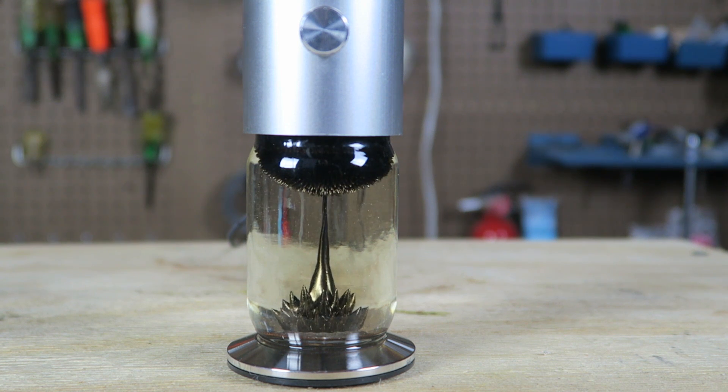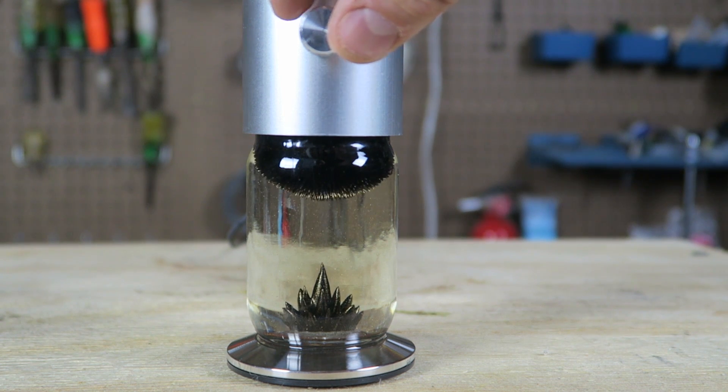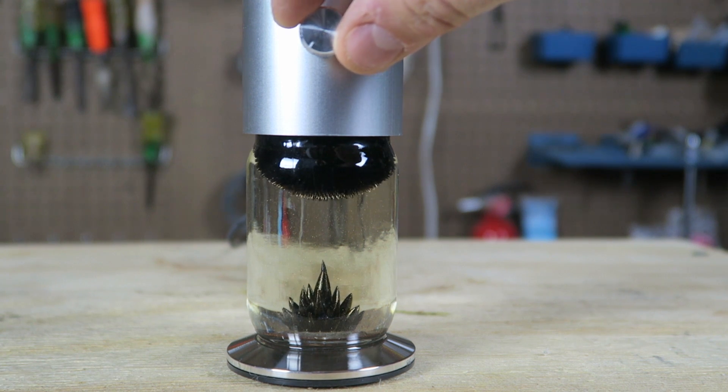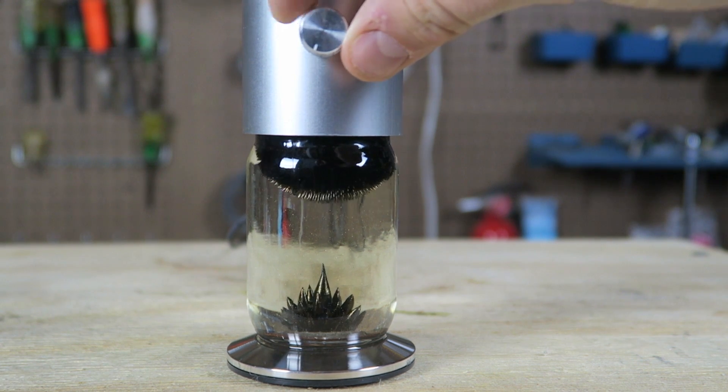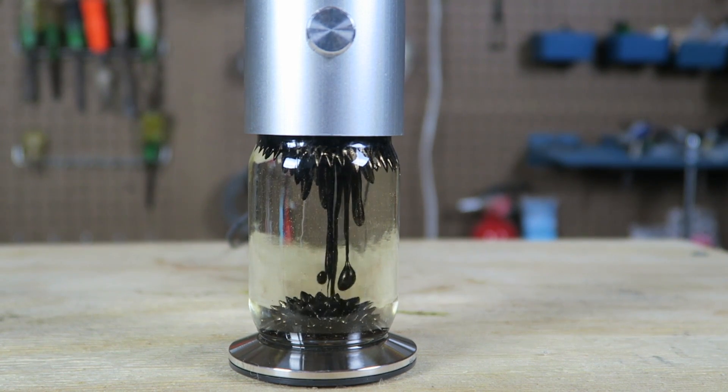This is just so mesmerizing and beautiful. Look at that magnet just jumping around. Gotta adjust it better. And there you go — you see it's flowing now.